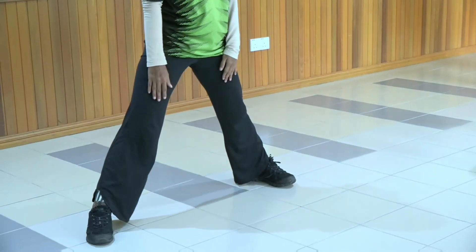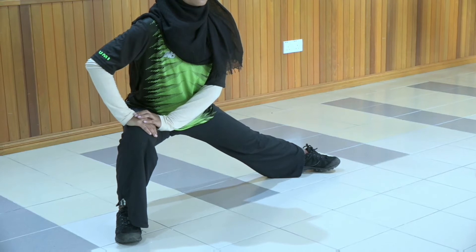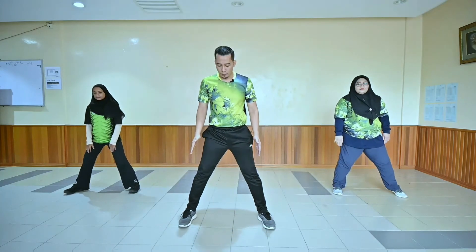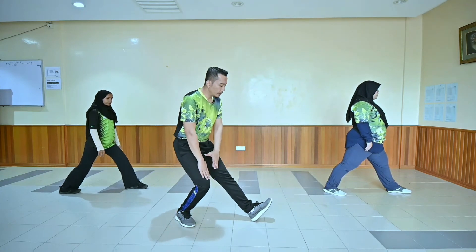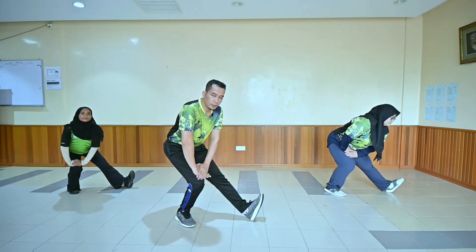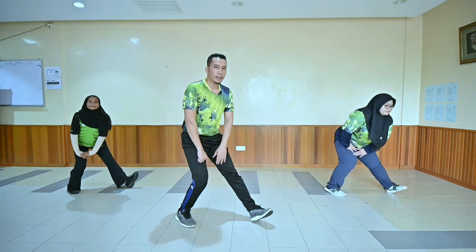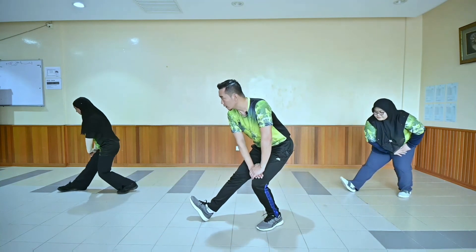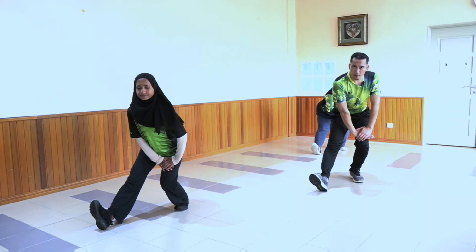Ok. Naik. Kita turun sebelah kanan. Tahan. [kiraan 1 hingga 10]. Sekarang ini dalam posisi yang sama kita mengadap ke kiri. Kita turun ke belakang, letak tangan di lutut. Tahan. [kiraan 1 hingga 10]. Ok, naik. Kita mengadap ke kanan, turun ke belakang, tangan di lutut. Tahan. [kiraan 1 hingga 10].